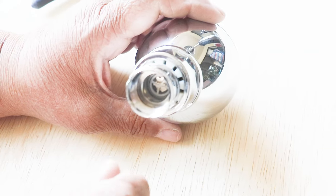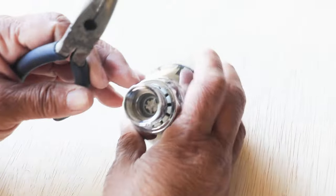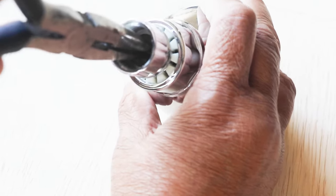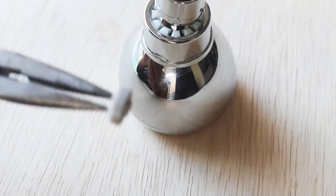To pull that out of there, I'm going to take our needle nose pliers, insert them inside, and then just grab it and pull it out. There we go — pretty simple, right?